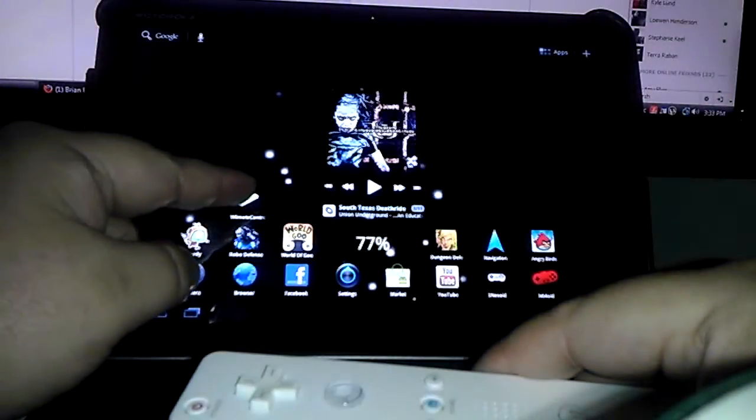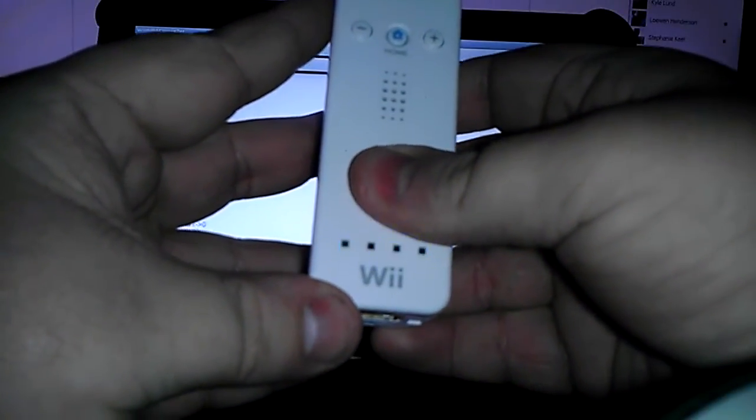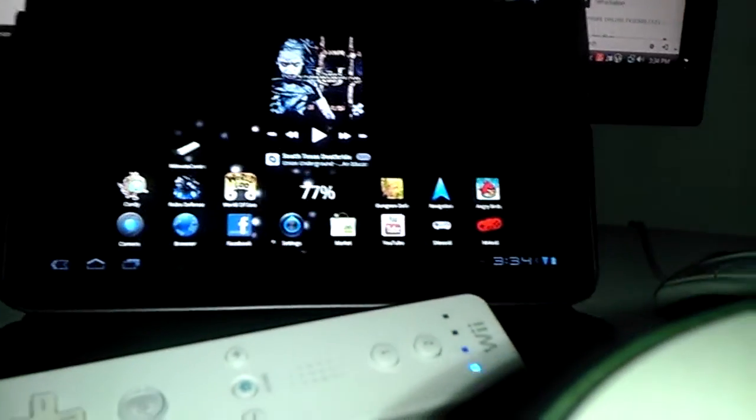Click on the icon. You want to hold the two buttons down on the Wiimote and then hit connect at the top. As you'll see, it found the Wii. Then come up to the top and select the input method as the Wii controller. Now we have full access and control with our Wiimote.